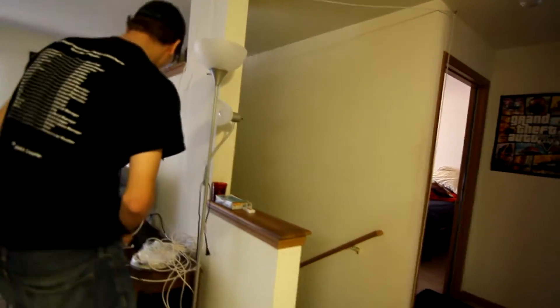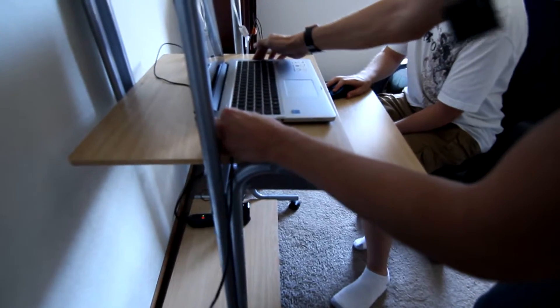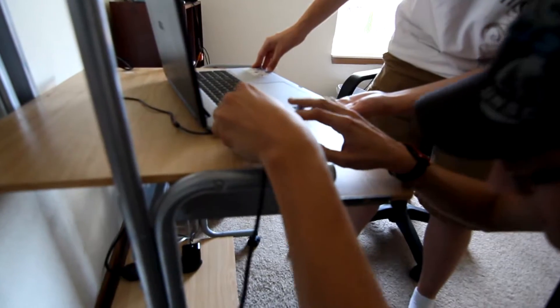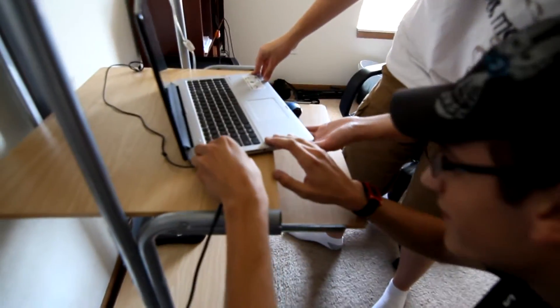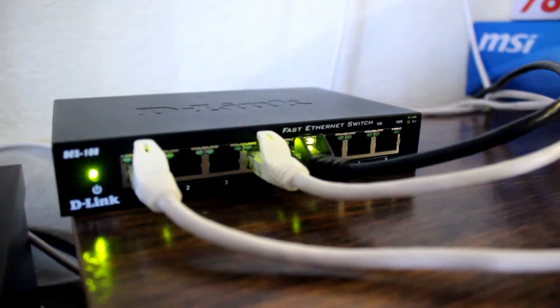We couldn't run it across the floor for now. That's what you call a perfect fit — look at that. Boom, safety mechanism. And that, my friends, is how you wire an apartment with internet for like $20.